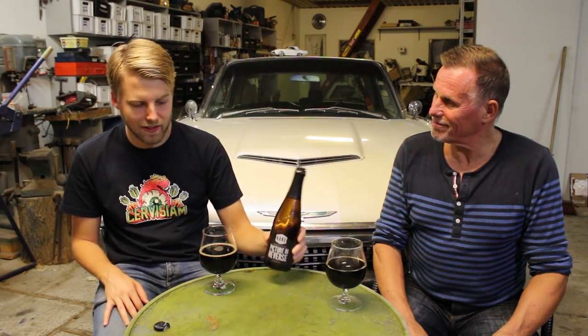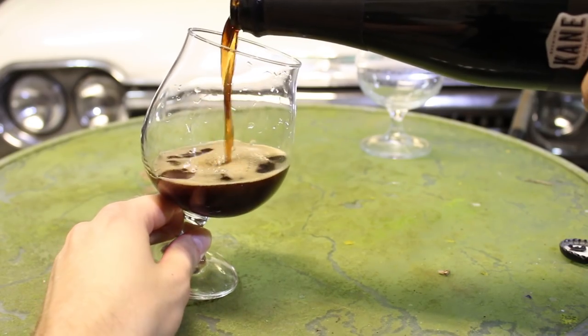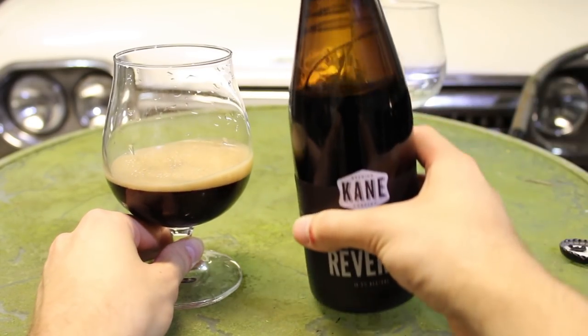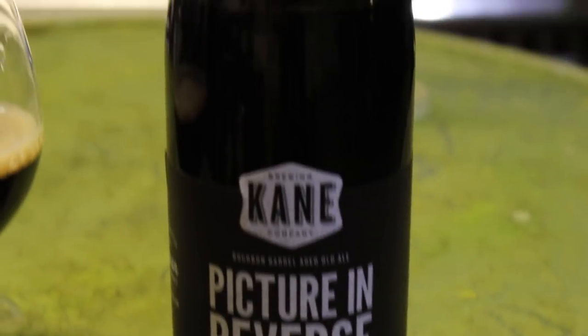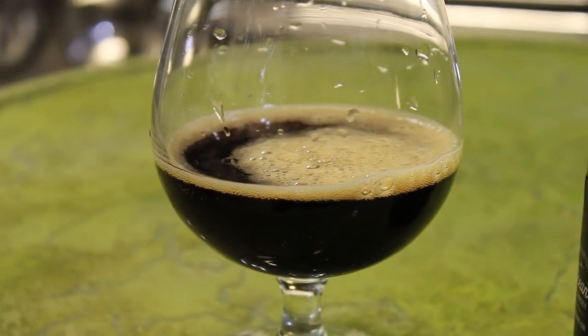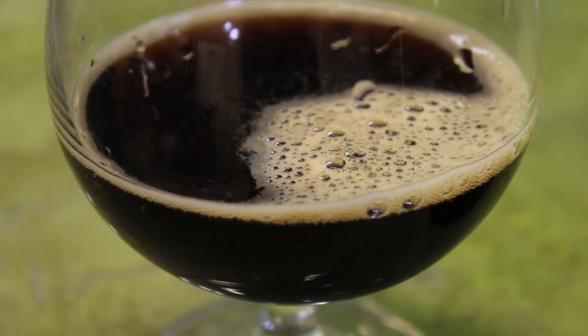We have it poured and it's definitely darker than a barley wine — it's almost black. Just lightly chilled in the fridge. The head I can generate here looks nice, beige. Let's check it out.